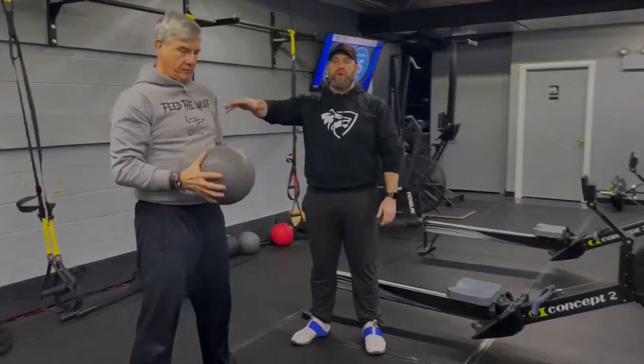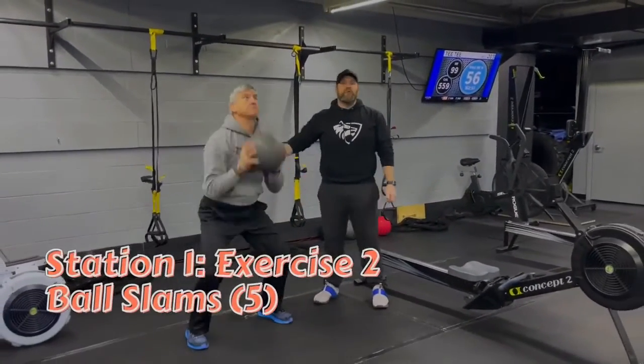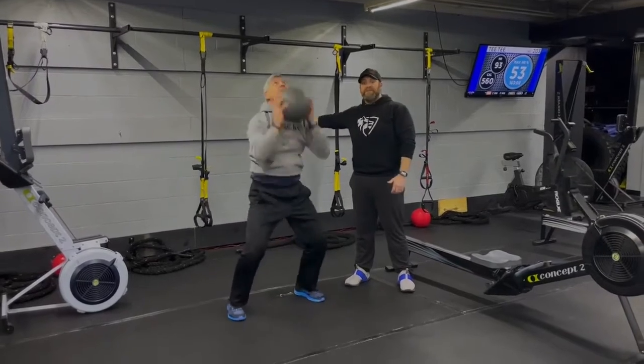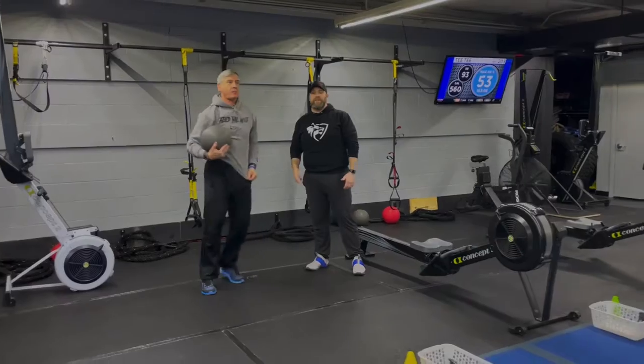Then we're going to do five ball slams. You're going to turn around, grab that ball, reach up over your head, sit that butt back, and slam that ball down. Each one as hard as you can. I'm not doing five reps fast — I want you to do one rep as hard as you can, five times. So it's five and five on the rows, five slams. Stay fast and loose and get ready for the next set.